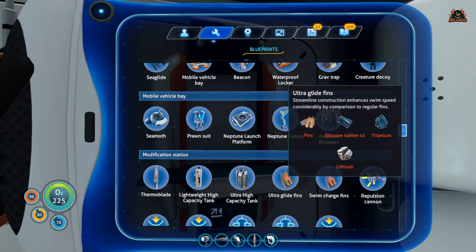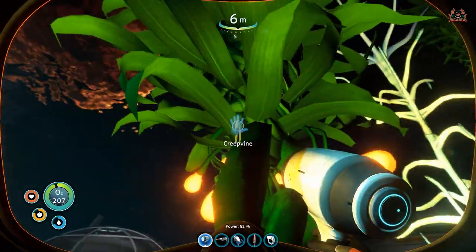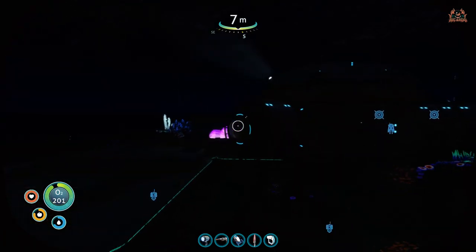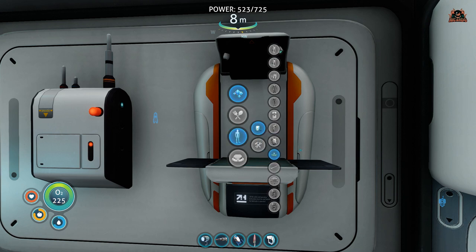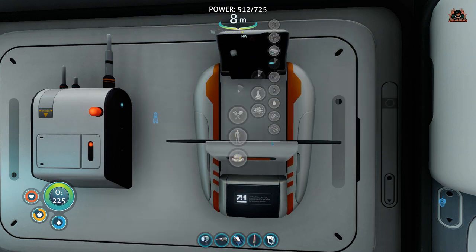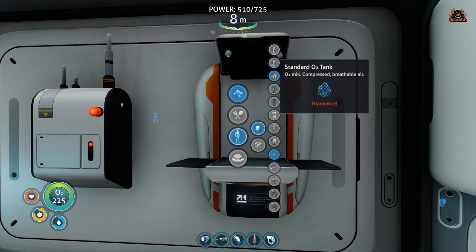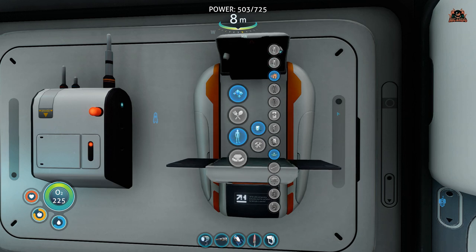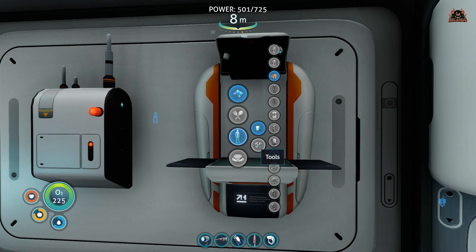If you need to get standard fins and have already upgraded, here's how: find creeper vines and their seeds. When you get two of those seeds, put them into the replicator machine — that gives you silicon rubber, and two silicon rubber gets you fins. For deep shrooms, check one of my other videos on YouTube; they can be found with blood kelp, and benzene can be made from those materials too.